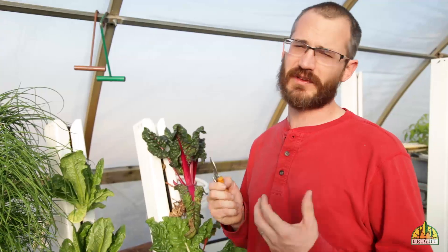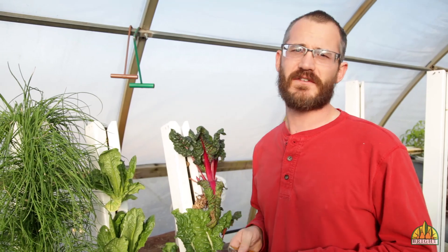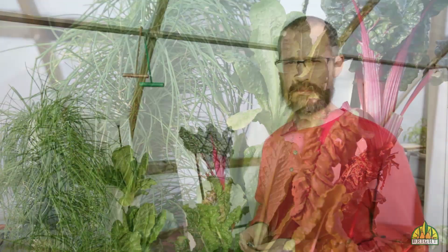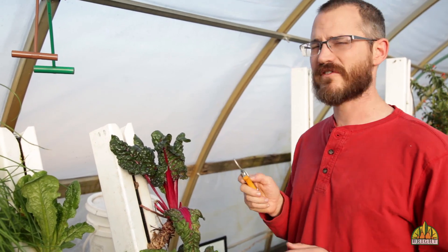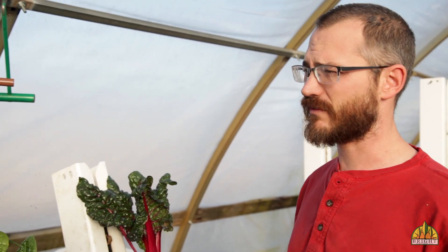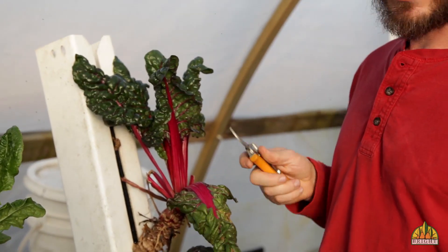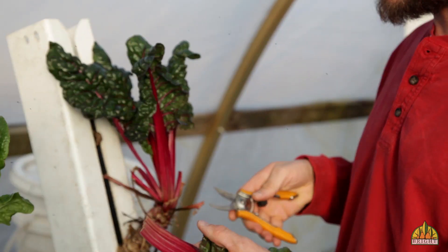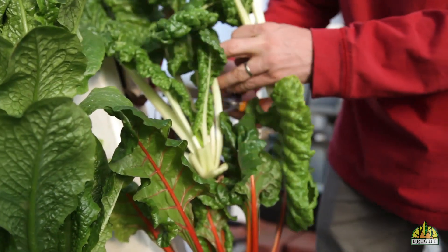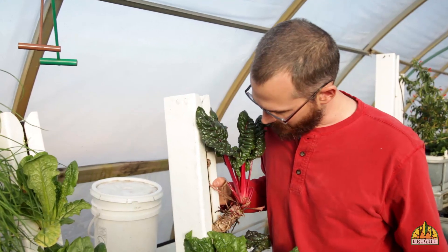As a grower, especially if you're doing something like a CSA, or you're selling a cut product, knowing the differences between your crops and knowing how you can cut them and harvest them over and over again is really important. Here at Bright Agritech, for our CSA, we harvest with a few different methods. For crops like chard, kale, mustard, and some of these other crops that grow very quickly and tend to grow from the crown, we can actually cut these crops over and over, cut them back, and take produce every single week — and they'll regrow.